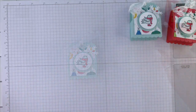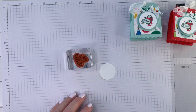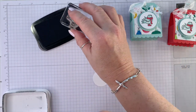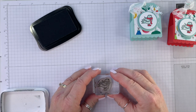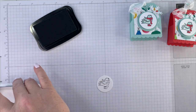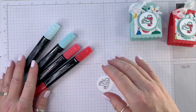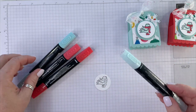Step number one is we're going to stamp our bird and then color it. I'm using Memento ink. When I made the Poppy Parade one I probably should have colored the bird. That's a little high but that's okay, we won't worry about that — it's just another sample for me. We're using Poppy Parade and Pool Party.